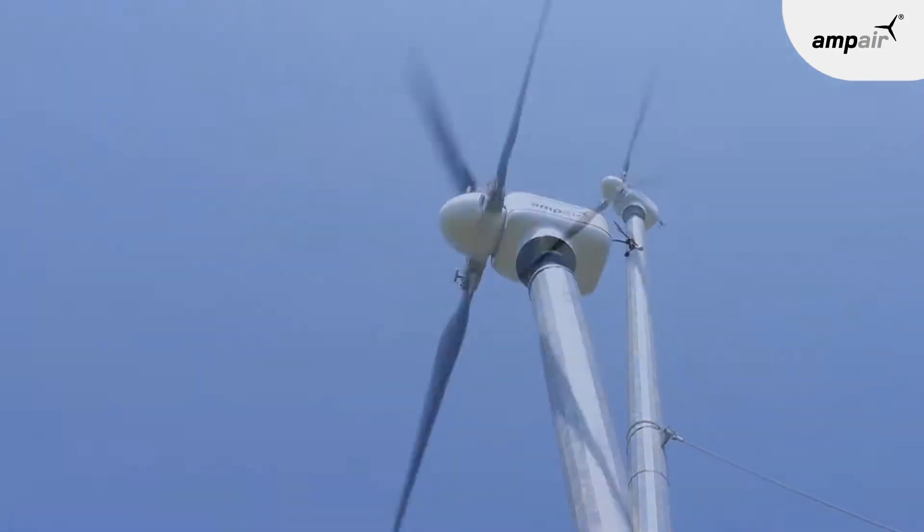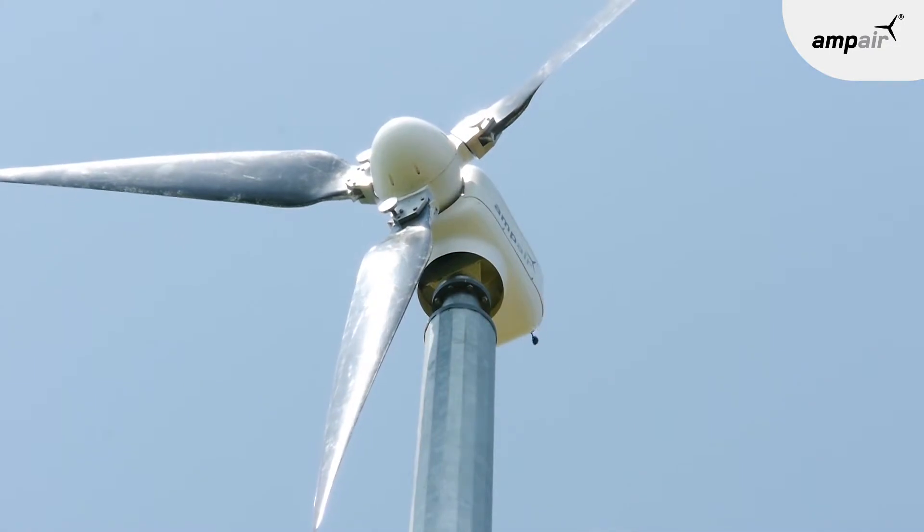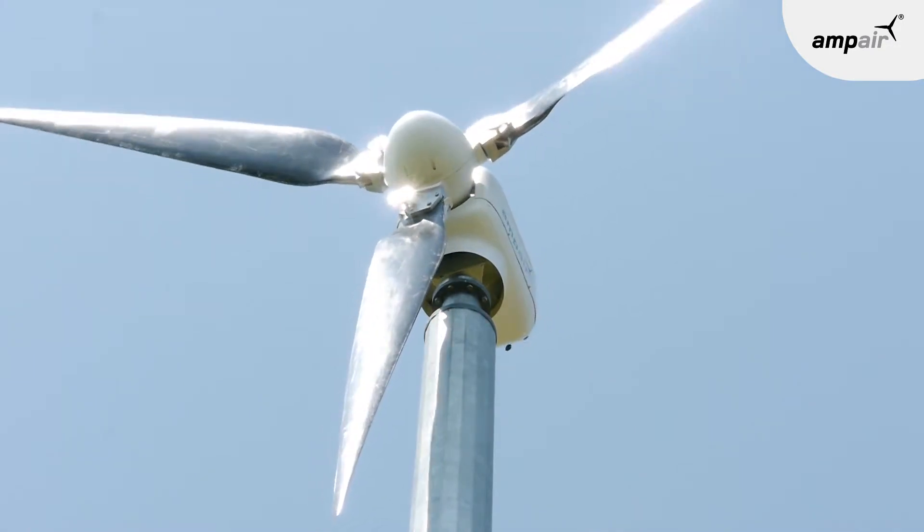The Ampere A6000 is our six kilowatt wind turbine designed to generate electricity efficiently from a gentle breeze through to a howling gale, and to do it safely all the way through that range. Externally it looks quite a simple machine with quite clean lines, but under the covers an awful lot of thought has gone into the engineering, incorporating a level of sophistication quite unusual for a machine of this scale.